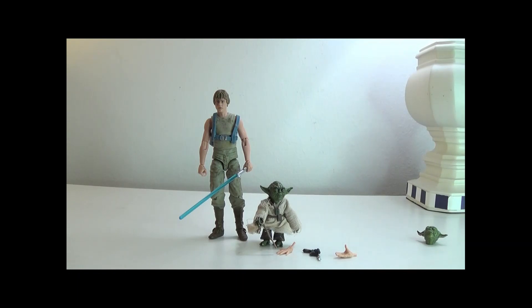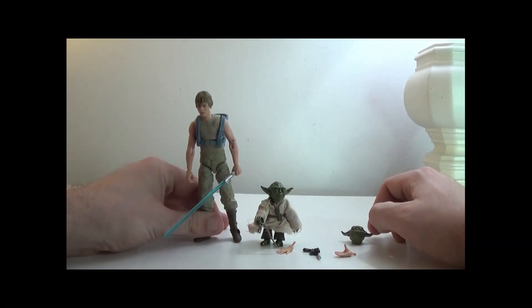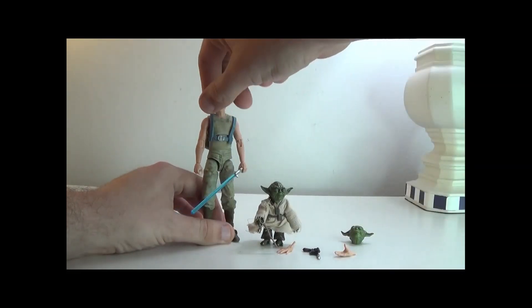On Amazon it's $54 right now, so it only increased by $14. I'd say if you want a good Yoda and a good Luke, go for it — that's not a bad deal. Anyways, let's look at this.